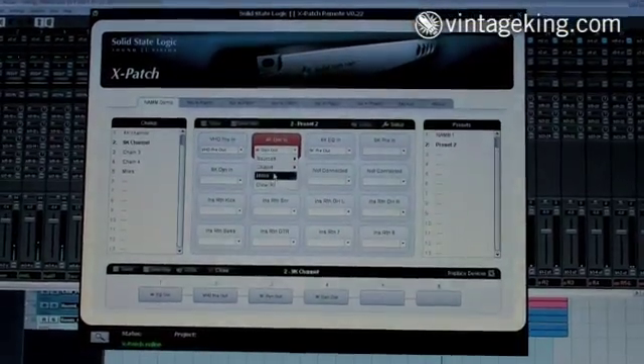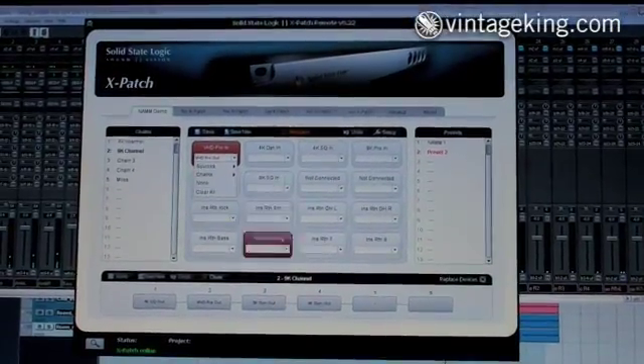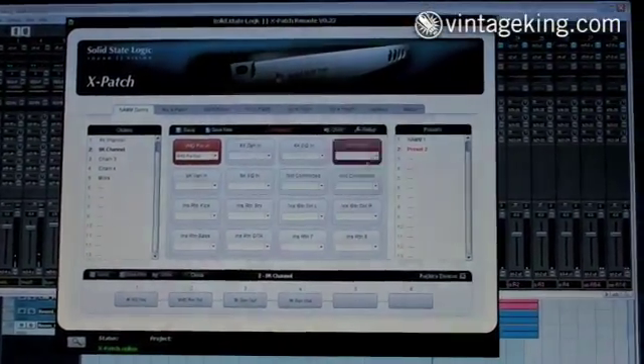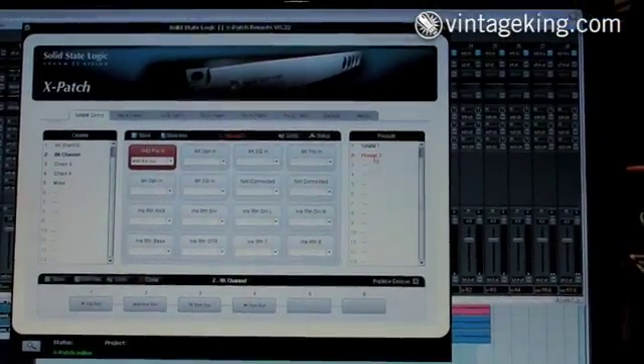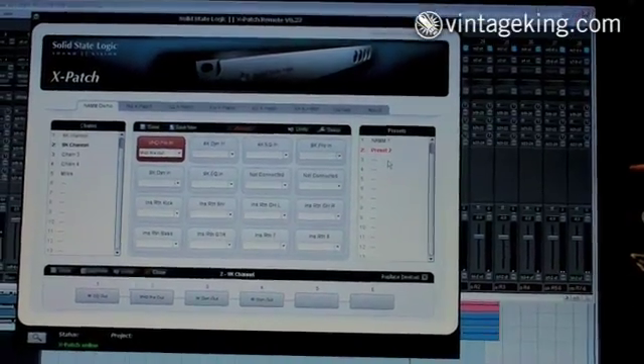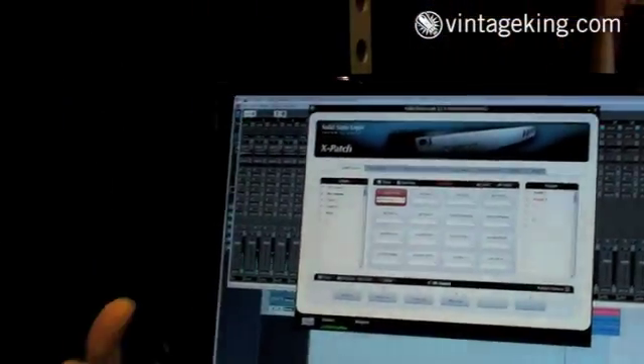Now, notice whenever something is actually in use, it automatically figures out that that chain is not available because it's being used somewhere else. You can then store these into presets, and these presets are controlled via MIDI. So if you're in an environment where you want to automate the signal switching, you can actually send a program change to the unit via MIDI and it will automatically switch from preset to preset, so that you can dynamically automate switches of your matrix.